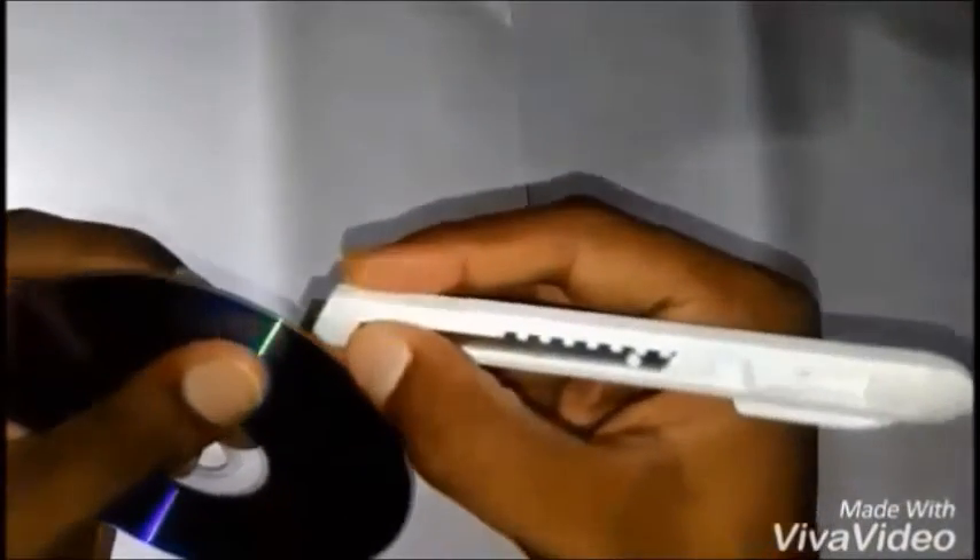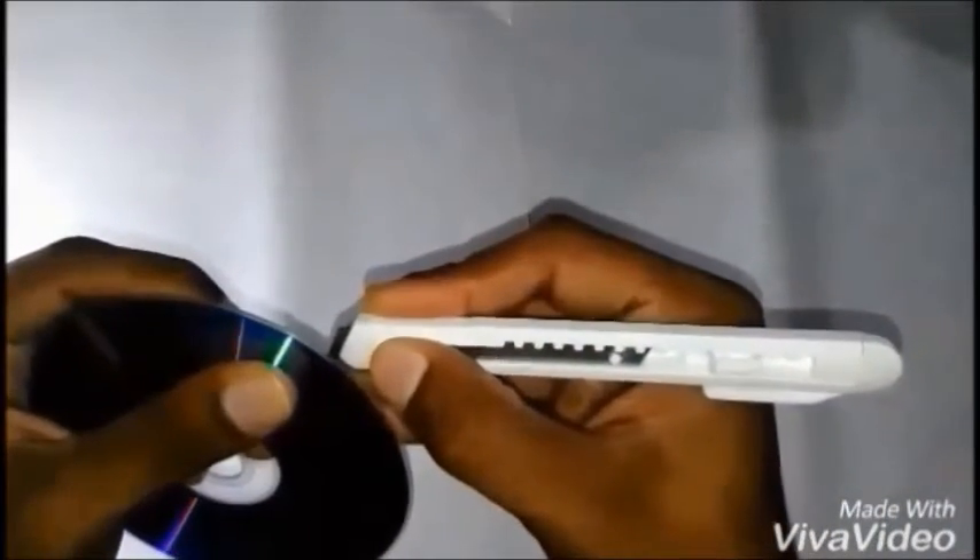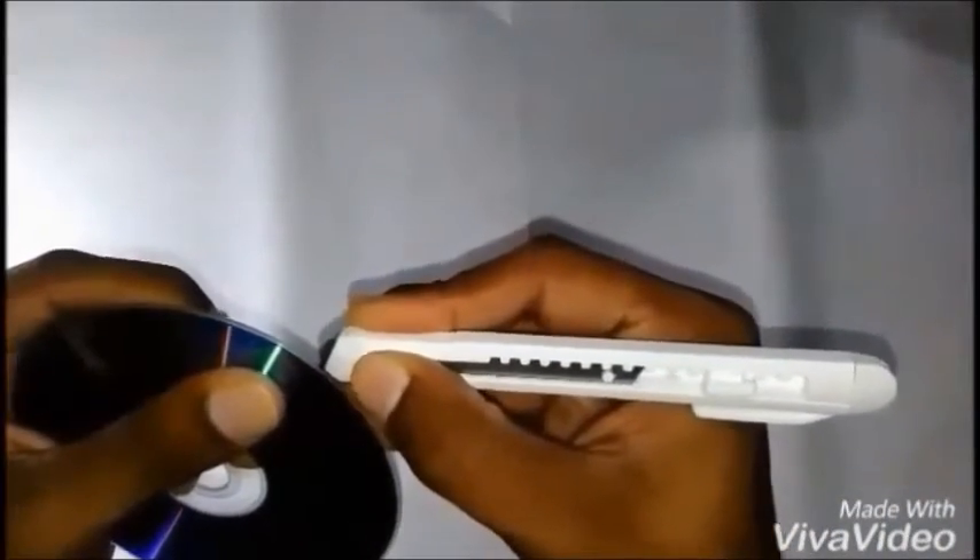Be very careful while doing this procedure. If you are under 15, make sure that you use adult supervision or feel free to ask help from them.